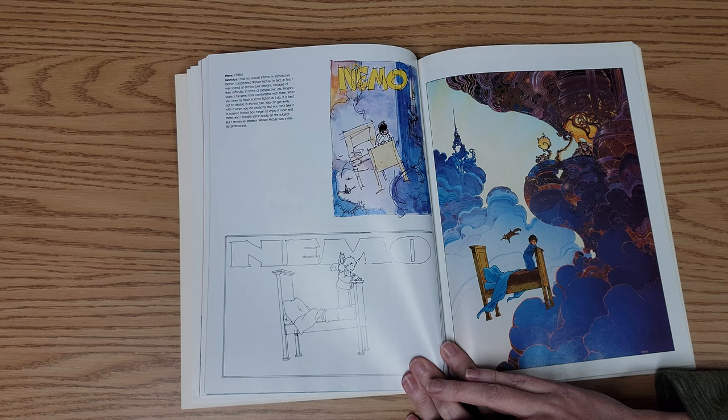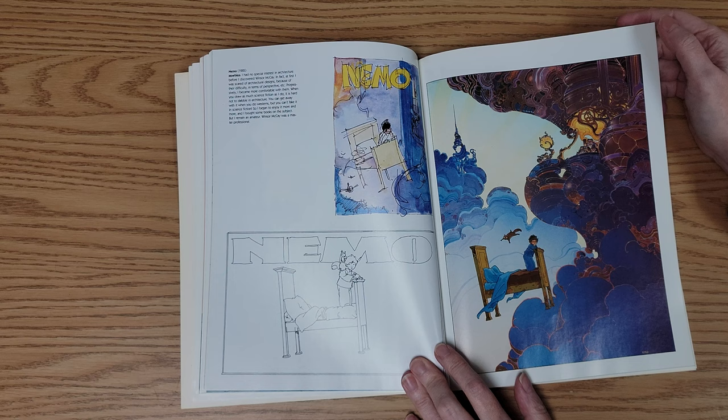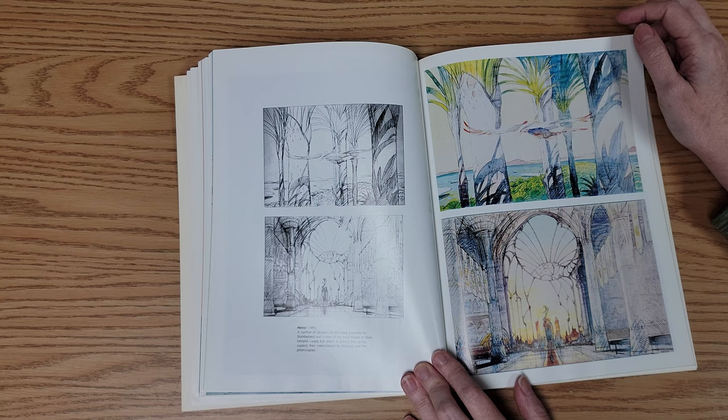For example, in this one he says: 'I had no special interest in architecture before I discovered Windsor McKay. In fact, at first I was scared of architectural designs because of their difficulty.' And then we go back to that spaceship port I was talking about, which is mostly architecture, and he did just an amazing job with it. Or even here, the way that the light areas glow against the purpler areas. It goes to show that we should all push out of our comfort zones and try new things and just practice at them.